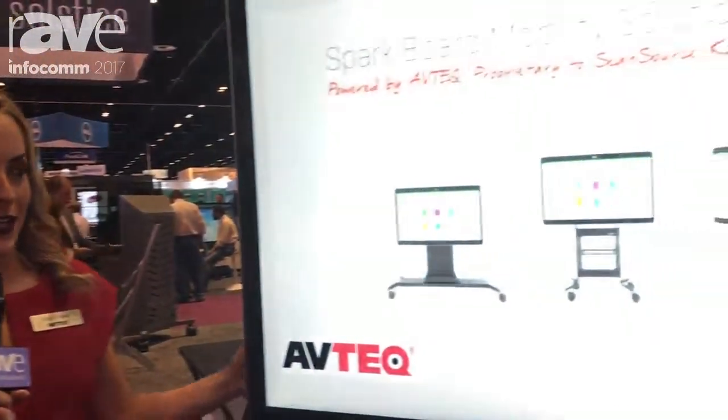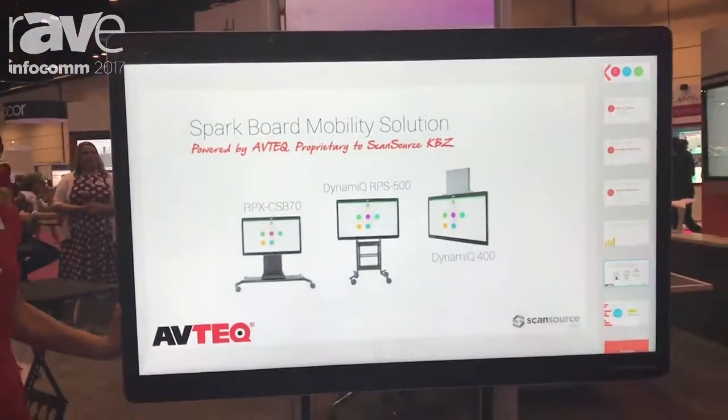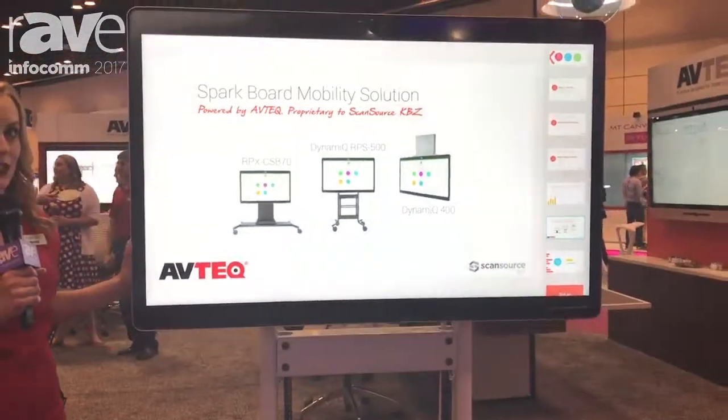Hi, this is Kate with Avtec here at Infocom 2017. I'm here to show our Dynamic RPS 500. This has a manual height adjustable mount, also for the Cisco Sparkboard.